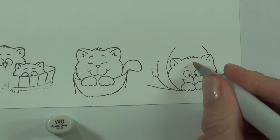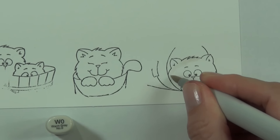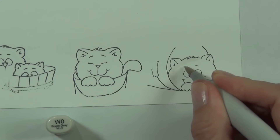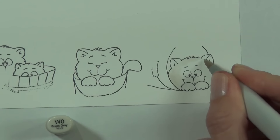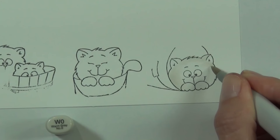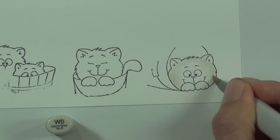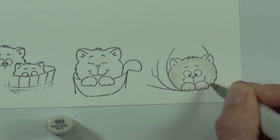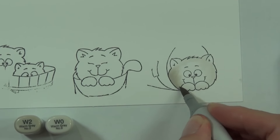My coloring is going to be fairly simple today. I decided it would be fun to have each of the cats colored differently. I've had a lot of cats over the years, and you do tend to color these images in the colors of the cats that you've had in your life, so that's what I've done here.